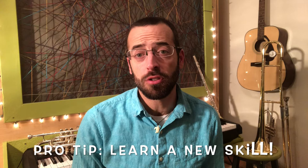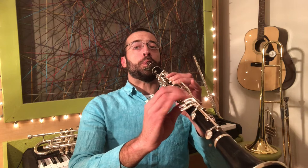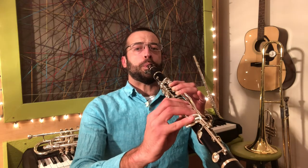In addition to practicing the things you need to do for class, why not work on a new skill too? For instance, on my clarinet, I'm trying to get better at my pinky, so I made a little pinky dance. Check it out. Ooh, that's hard, so I'm going to keep working on that. What a cool new skill to learn.